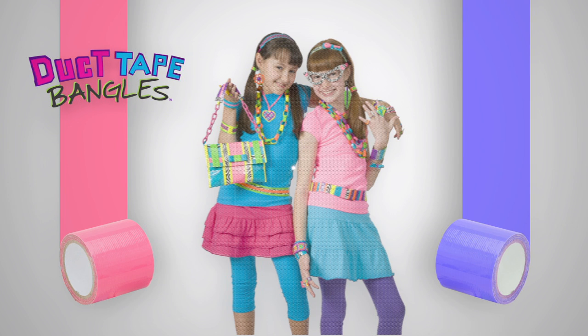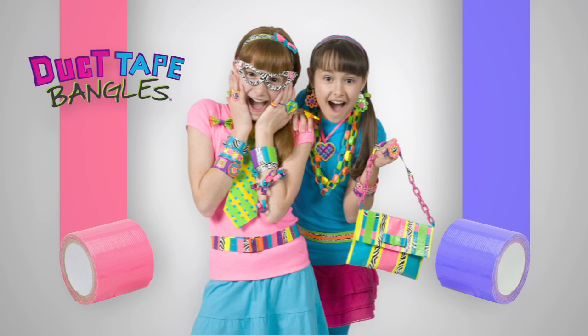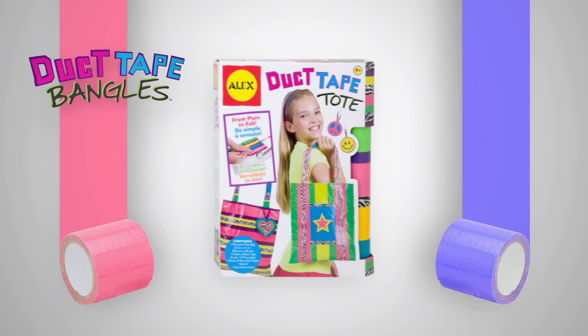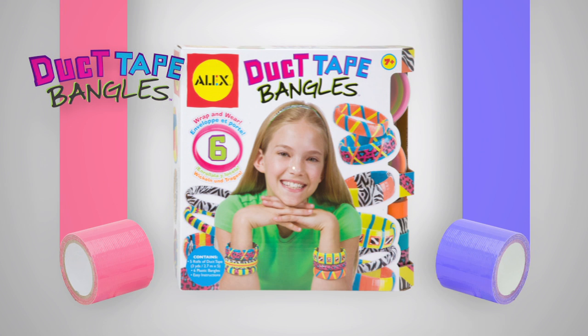Get ready to explore the wonderful world of Duct Tape. Alex has created different Duct Tape kits with lots of fun fashion projects, including All Duct Out, Duct Tape Tote, Duct Tape Bangles, and Duct Tape Fashion.